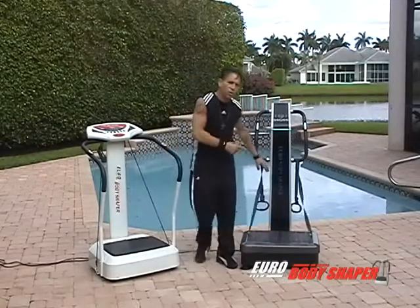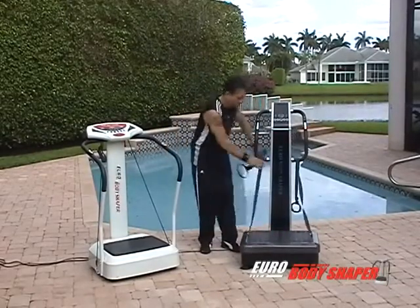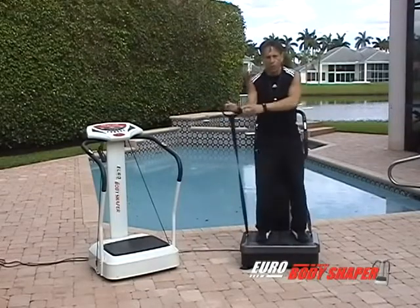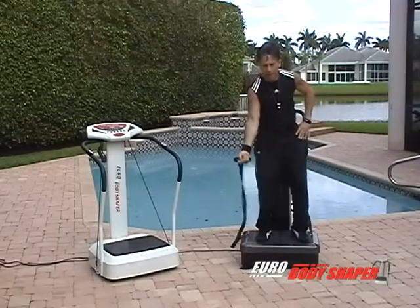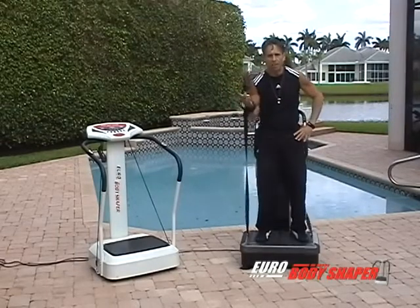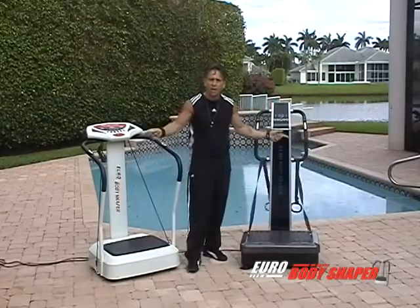On the Pro Plus 2, when you set it up, please adjust the hand straps so that when you stand, your forearm is parallel with the ground — not too low and not too high. Plug the machine into any standard household outlet and you're ready to go.